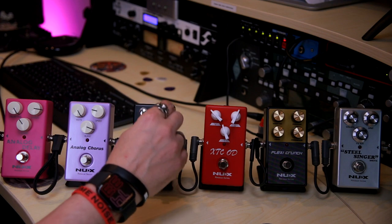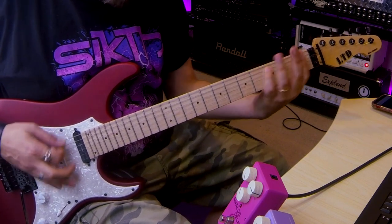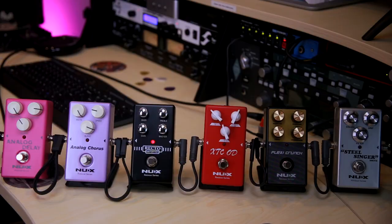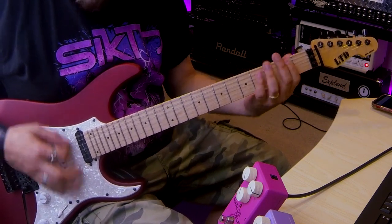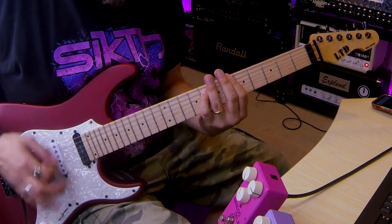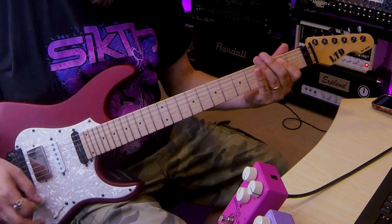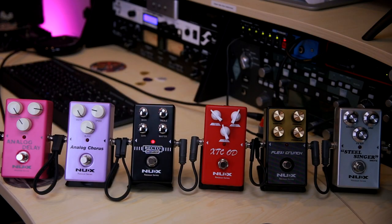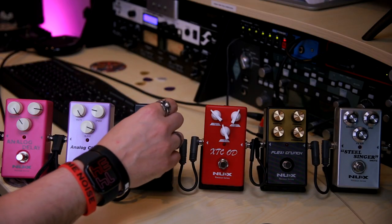Let's increase the gain and a little bit of treble. It has the same messy bass. Too much volume. Let's increase the gain and a little bit of treble.